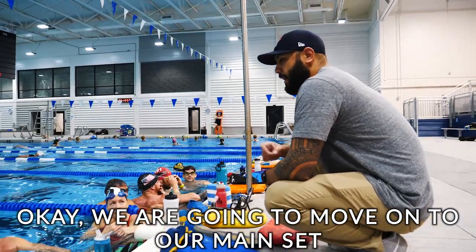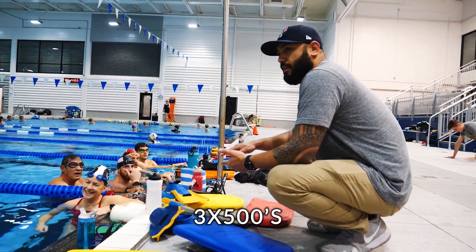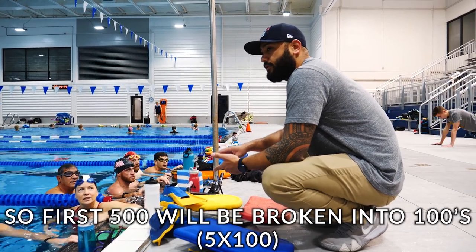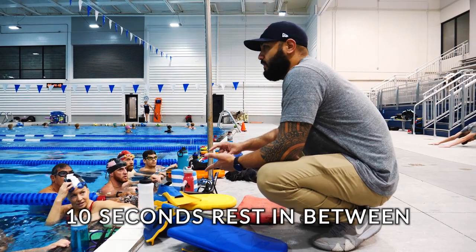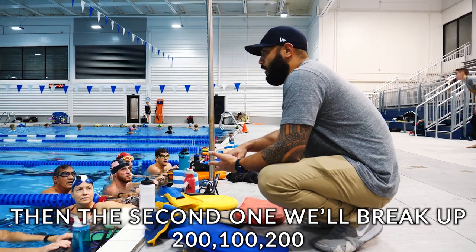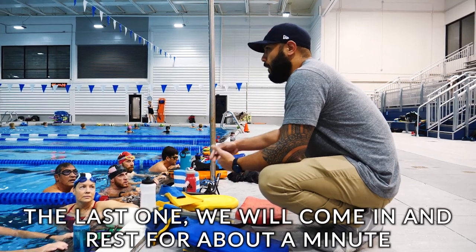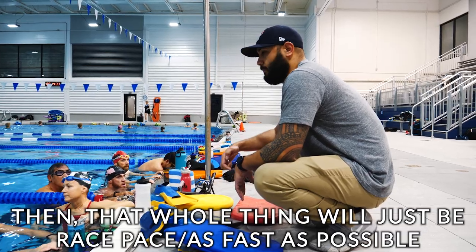We're gonna move on to our main set — three 500s. First one we'll break up in 100s with 10 seconds rest in between. The second one we'll break up 200-100-200 with 15 seconds rest in between. The last one we'll rest about a minute, then that one will be a nice pace for a fast class one day.